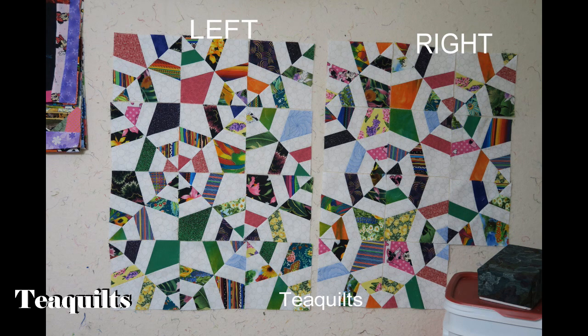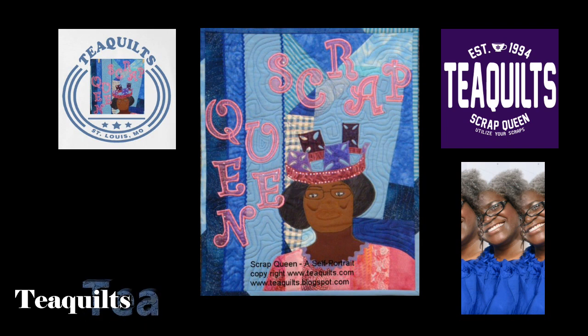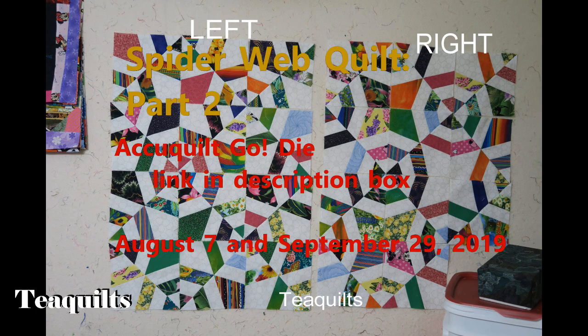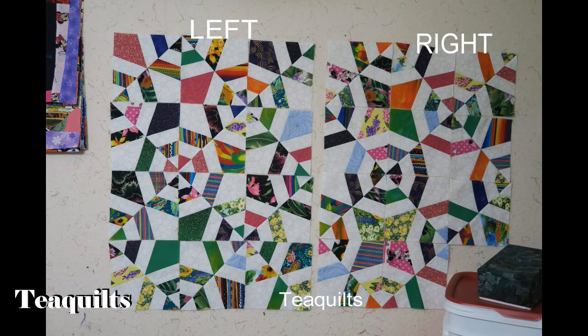Hi, it's Tea with Tea Quilts. I can't even remember where I last left off on my spiderweb block quilt. What you're seeing here is a photo that I posted on Facebook and Instagram where I was asking members of those groups to let me know which setting they preferred.